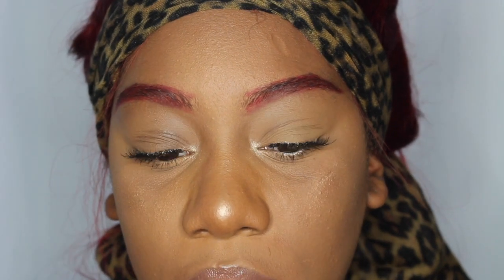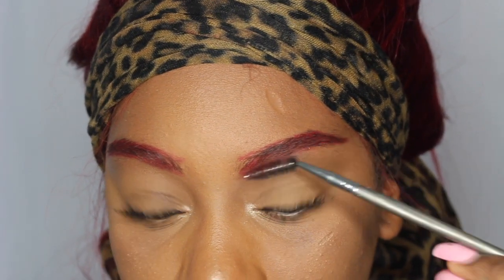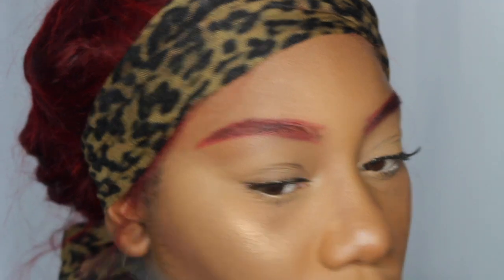I'm going back with my spoolie and I'm going to go ahead and blend that out again. It's okay if it looks a little crazy at this point.